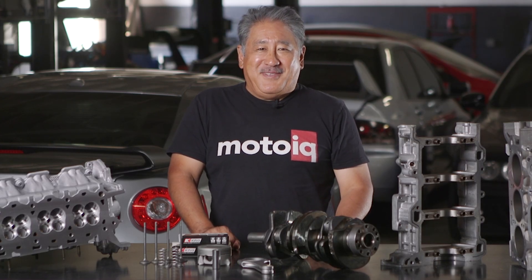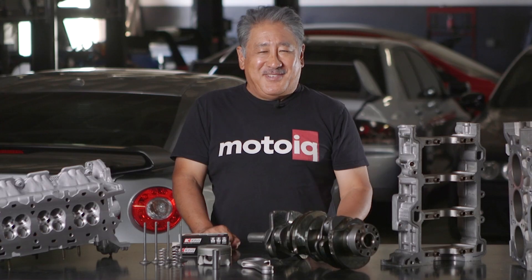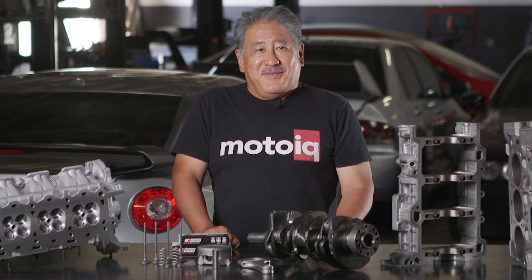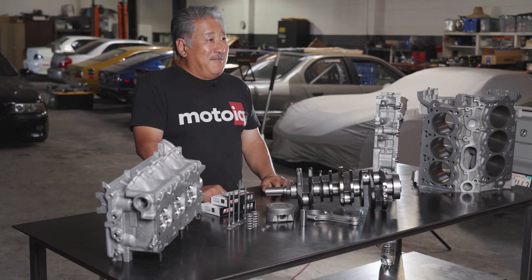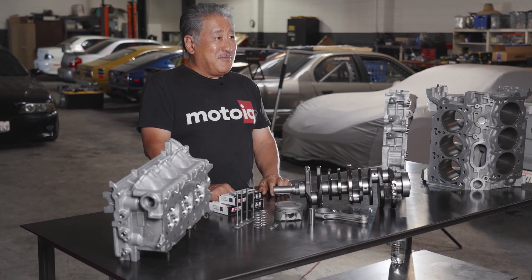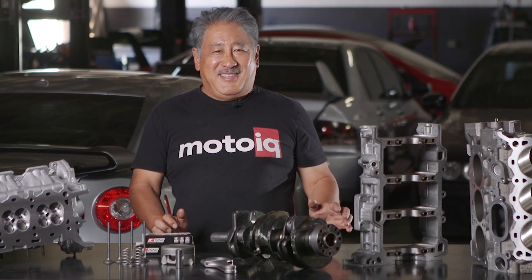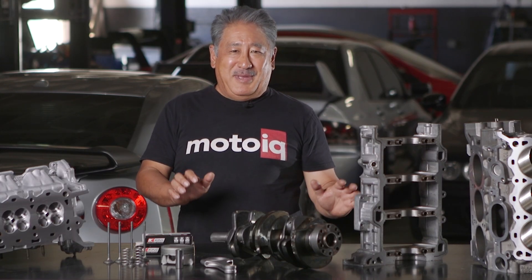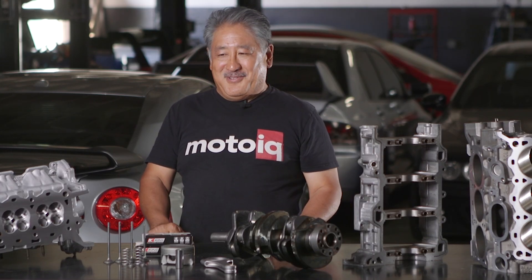At MotoIQ we build a lot of different engines and do exclusive engine programs for a number of high performance companies. One of those is Raiden Performance, for whom we have an exclusive on the Ford Duratec V6. We do everything from custom builds to very basic ones, so today we're going over what goes into a good solid basic Duratec engine build.